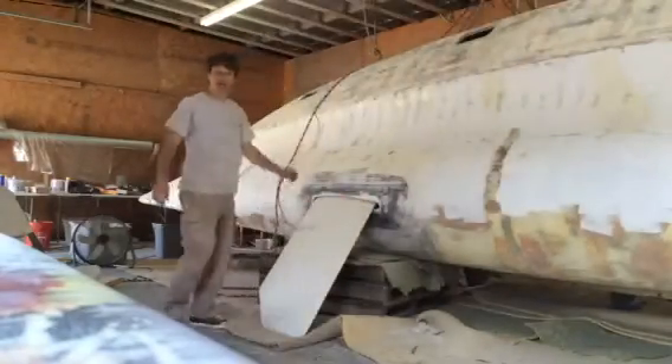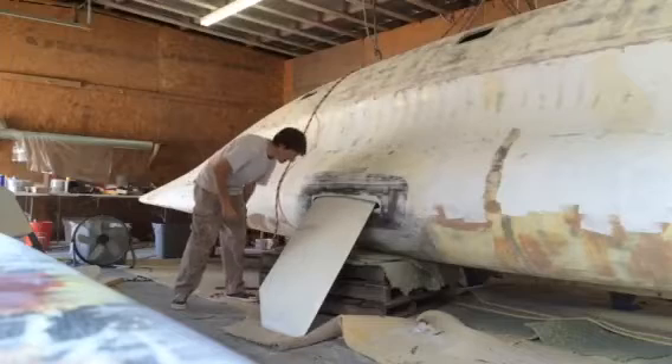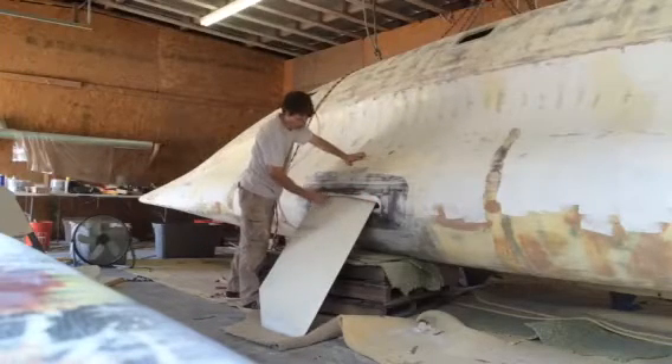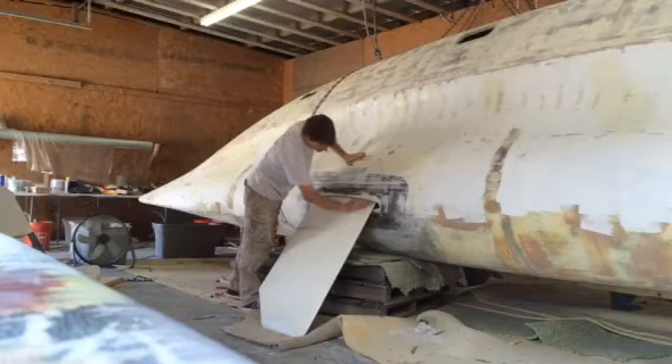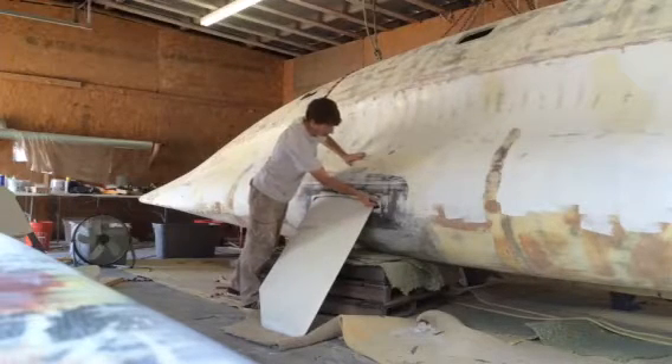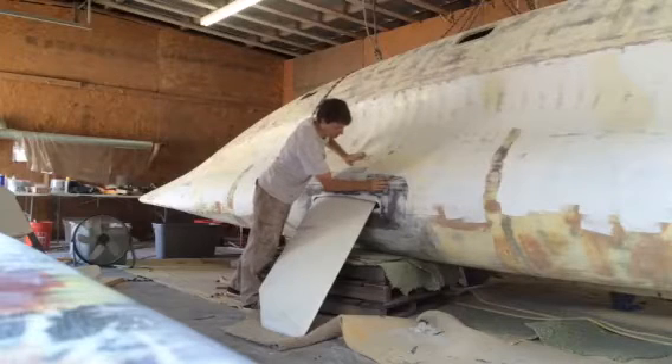Thursday, May 29th. I'm just about to finish with my fairing here — the opening to the dagger board case — so that we have a nice, minimal opening for less drag through the water. We're going to be racing this bad boy, we want her to go fast.